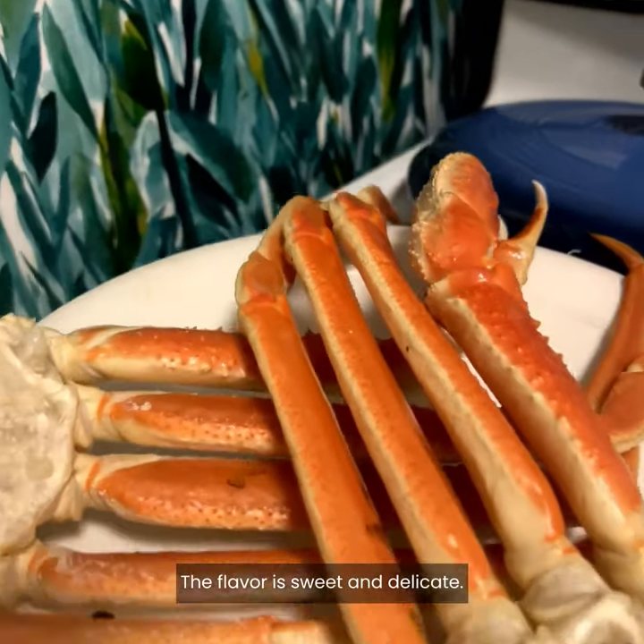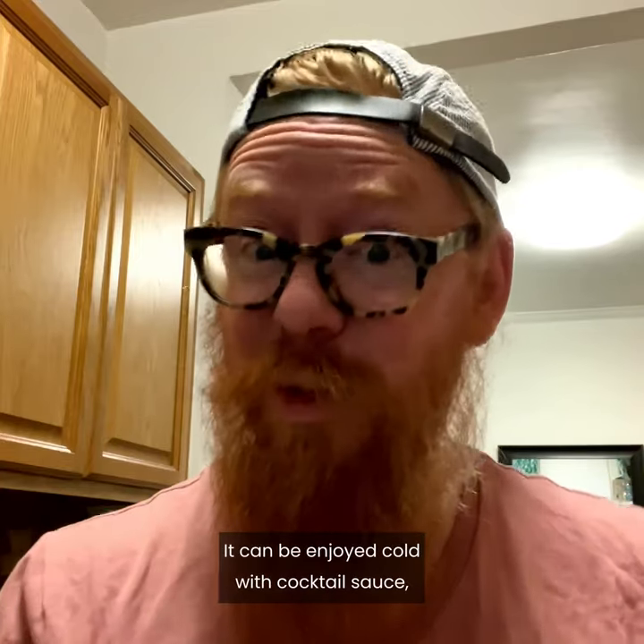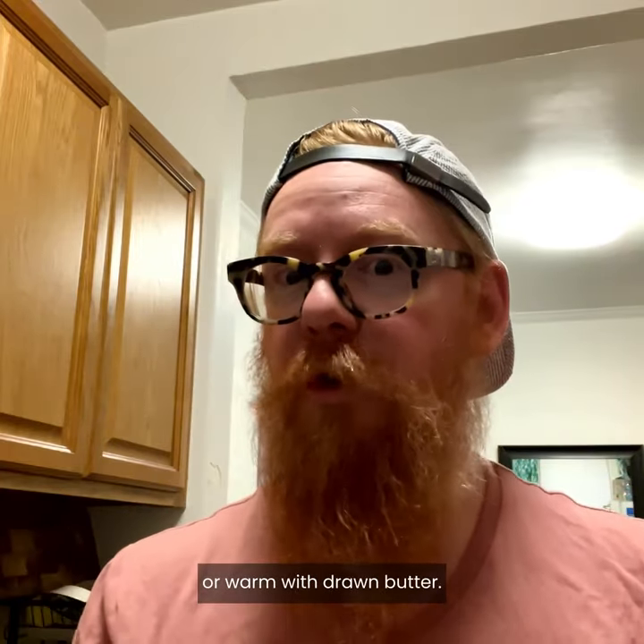The flavor is sweet and delicate. Oh, it's good. It can be enjoyed cold with cocktail sauce or warm with drawn butter.